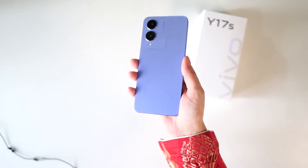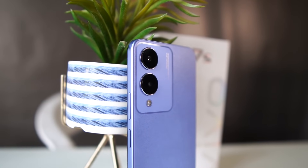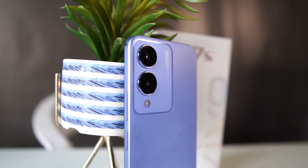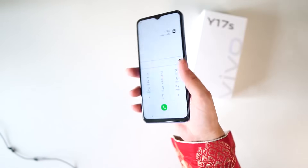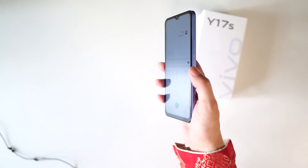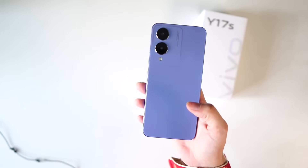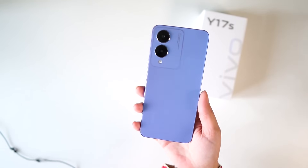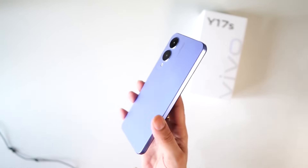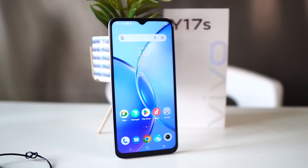Without a cover it looks very beautiful. To unlock the device you have a side-mounted fingerprint sensor and face unlock — you can unlock it without any effort. On the bottom there is a speaker, a Type-C port, and an audio jack. It has a dual rear camera: a 50 megapixel main camera and a 2 megapixel bokeh camera.